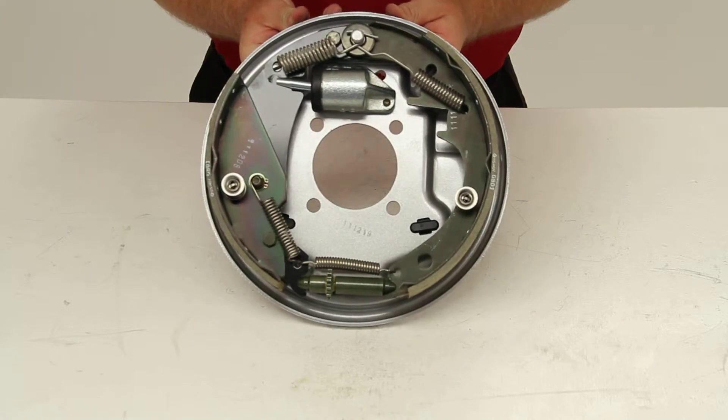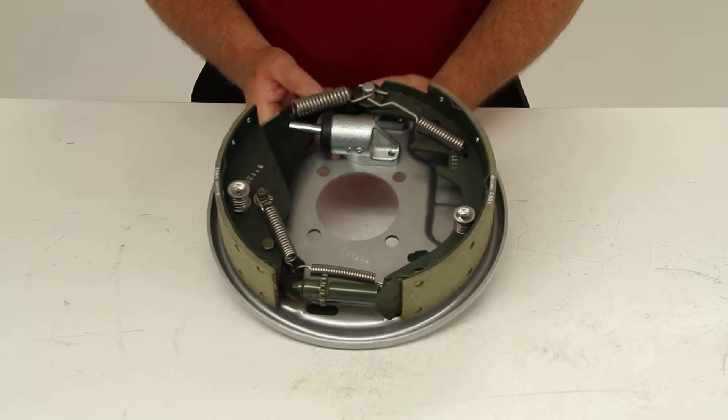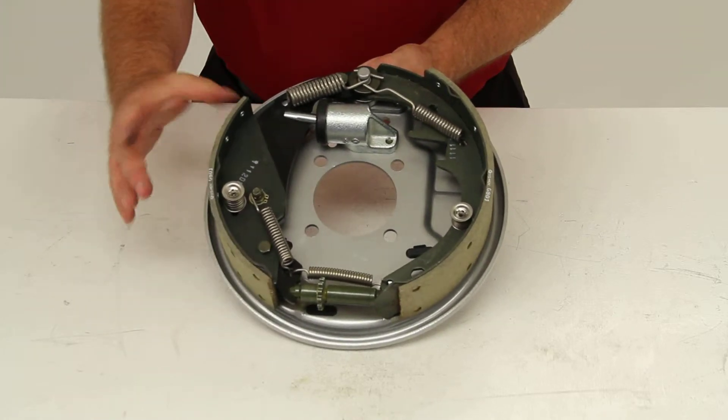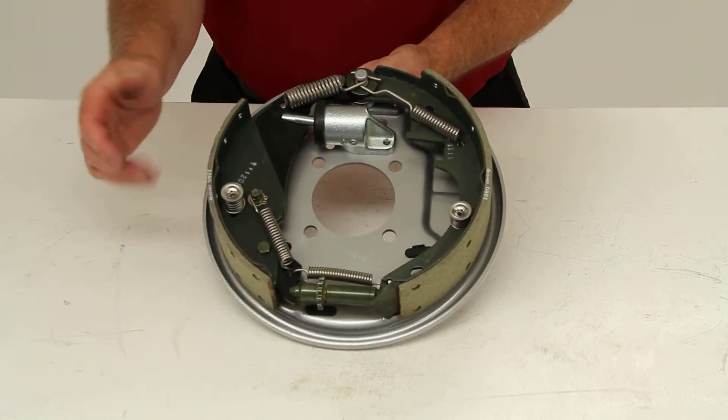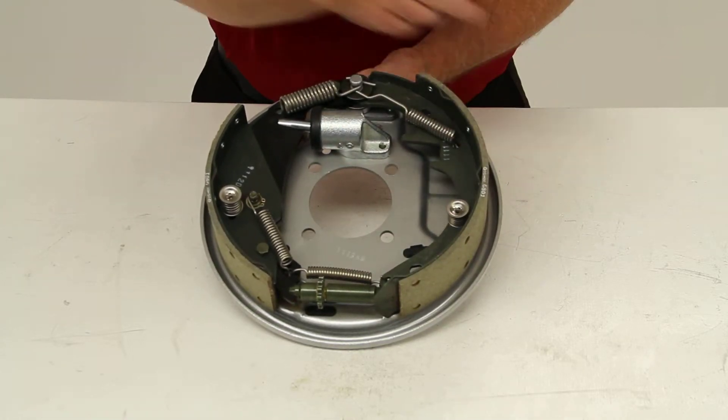This is the left hand brake assembly, which is the driver's side assembly. You can tell that because the smaller shoe will always be towards the front of the trailer and the larger shoe will be towards the rear of the trailer.